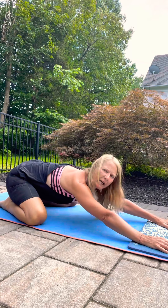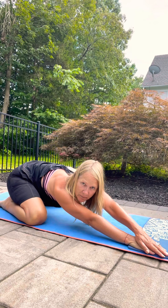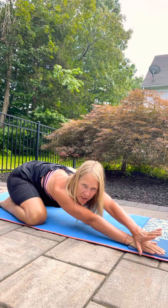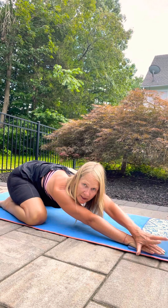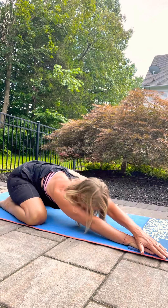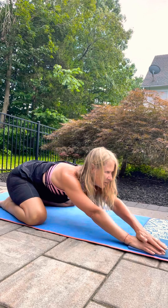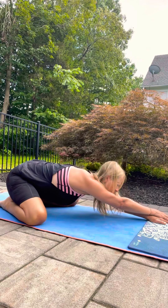You can take your hands over to one side, stretch into that side body, see if you can reach those fingertips even further and the hip back. And make your way to the other side.